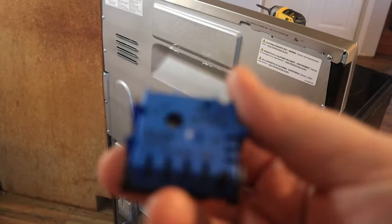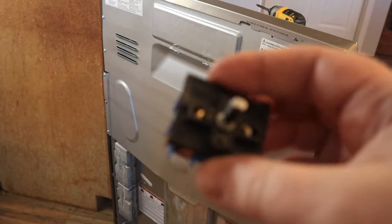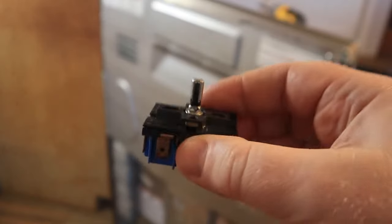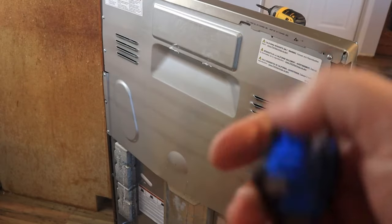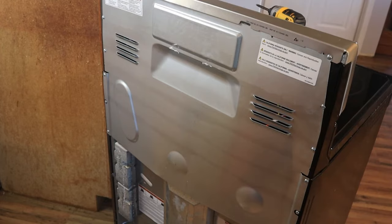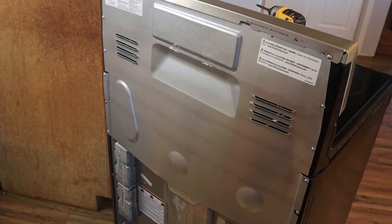Here is the bad switch that we just replaced. The only thing left to do now is to slide this back into place, plug it up, and try it out. I will put a link to this particular part down in the description below. That way if any of you guys have this particular stove you can pick it up. Anything you buy through those links helps support what we do here.